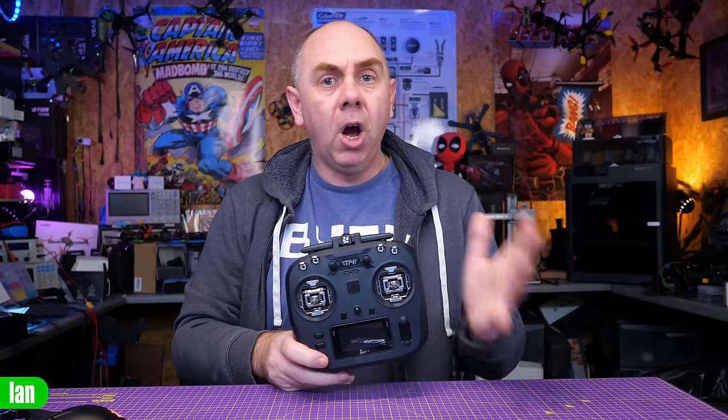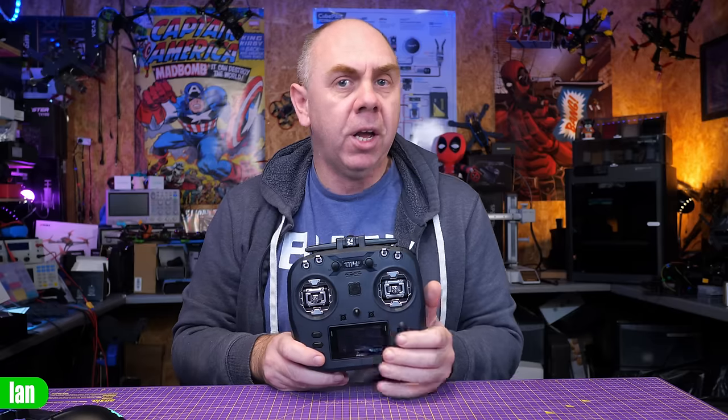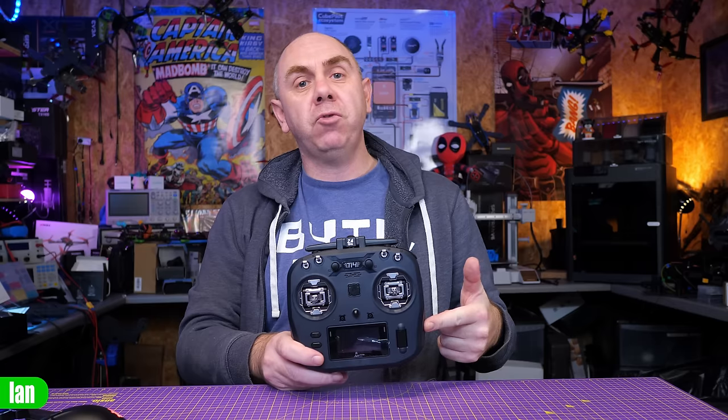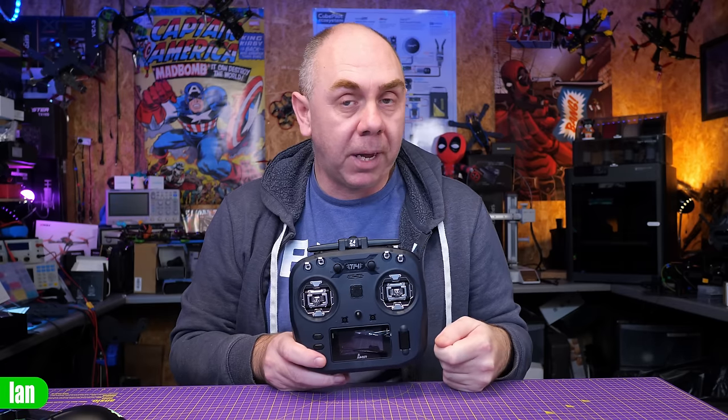Unfortunately, there is no backpack functionality on the RF module. It's something we've seen from Jumper before — backpack hasn't been a feature they've introduced. Hopefully they'll add it on future radios, but if you need backpack functionality with ExpressLRS, you would need to modify this radio. There is a port available to do it, but it won't be there out of the box.